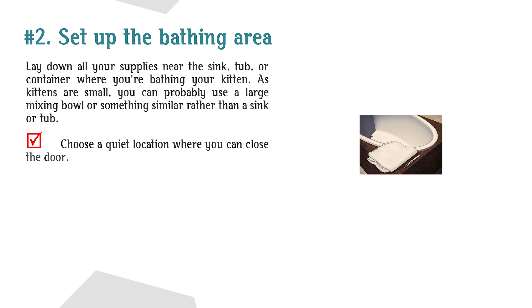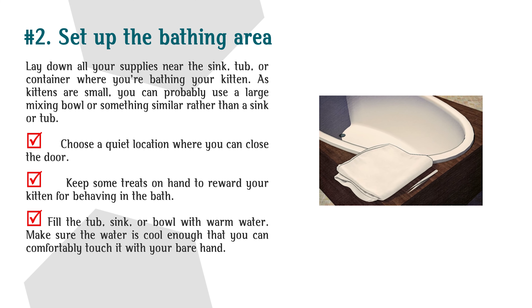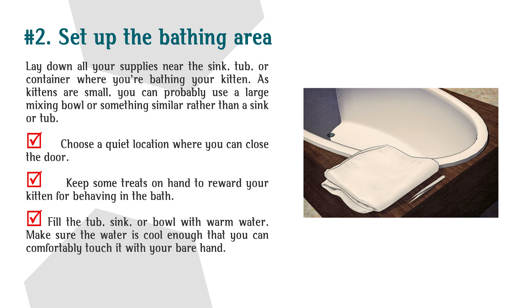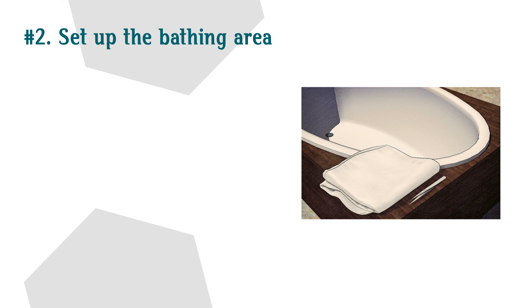Step 2: Set up the bathing area. Lay down all your supplies near the sink, tub, or container where you're bathing your kitten. As kittens are small, you can probably use a large mixing bowl or something similar rather than a sink or tub. Choose a quiet location where you can close the door. Keep some treats on hand to reward your kitten for behaving in the bath. Fill the tub, sink, or bowl with warm water — make sure the water is cool enough that you can comfortably touch it with your bare hand.